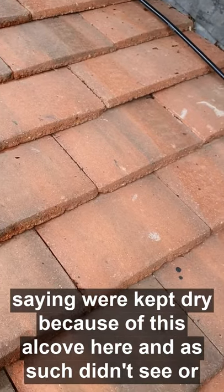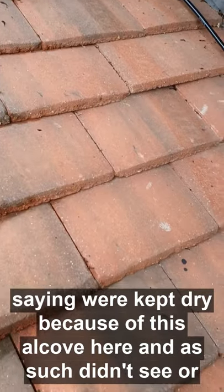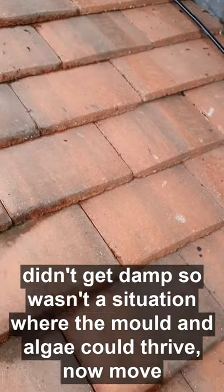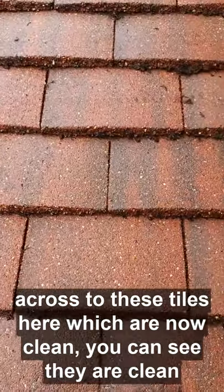Again, these were the tiles that were kept dry because of this alcove here, and as such didn't get damp, so it wasn't a situation where the mould and algae could thrive.